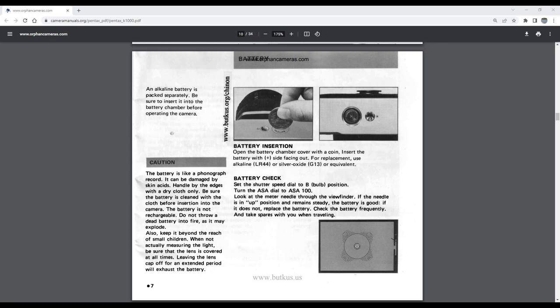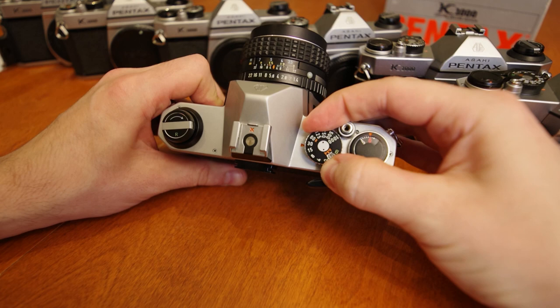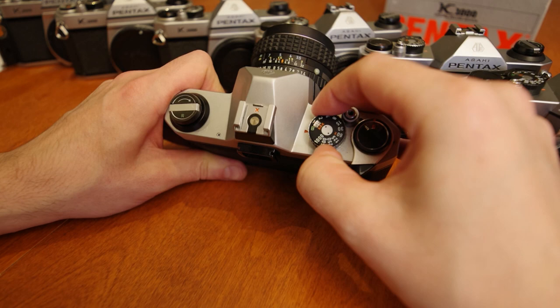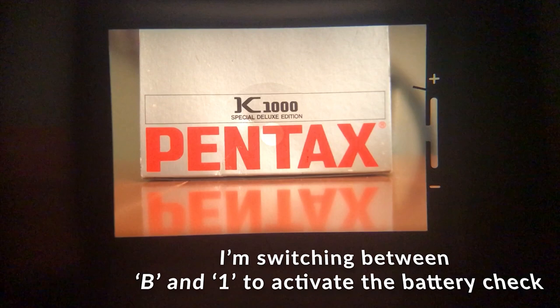To check the battery status, or to see if the light meter is even functioning, set your shutter speed dial to the bulb position and set the ASA dial to read 100. Now look through the viewfinder at the light meter's needle. If the needle is pointing straight up and holding steady, then you have a good battery. However, if the needle drops down, it may indicate a dead battery. If the needle doesn't move at all, it may indicate a bad light meter.